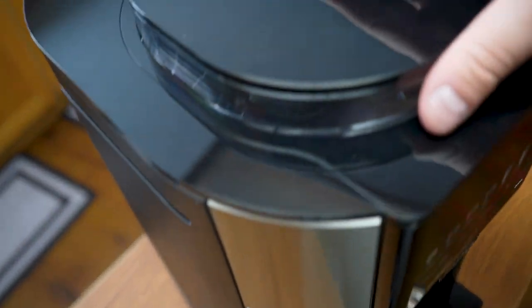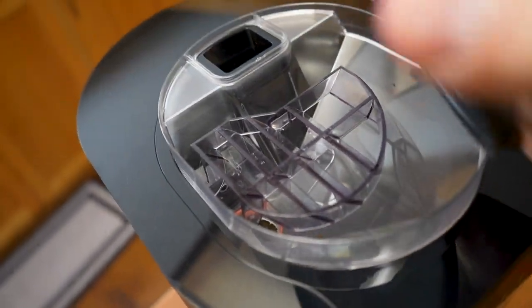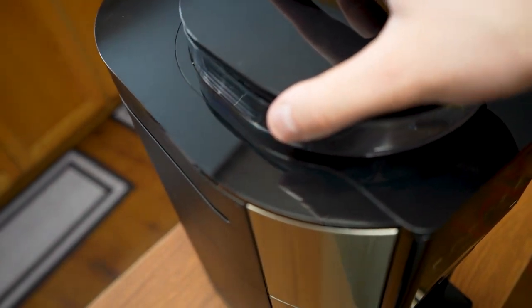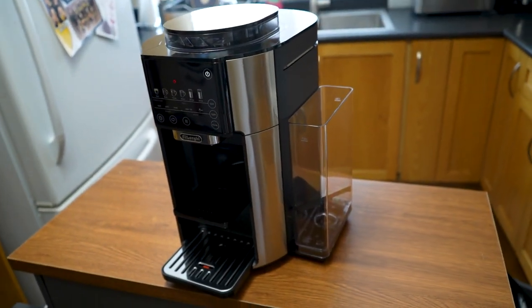You can pull out this whole section here — this is where all of our dirty coffee grinds and dirty coffee water go. You can pull this whole section out and clean it when it needs to be cleaned. Nice feature. And up top, we can fully load our coffee beans in. The lid has a nice seal on it so they stay fresh, and the pre-ground goes into that separate hole. That's pretty much the whole machine.